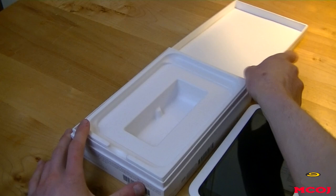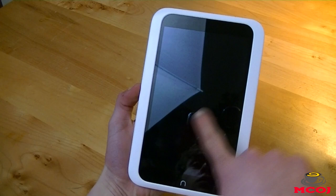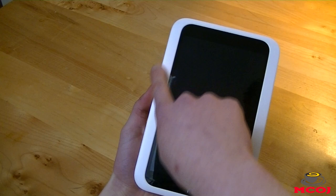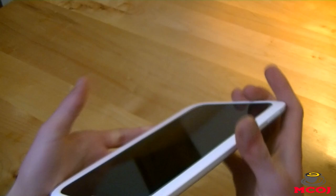The Nook HD has a 7-inch screen with a pixel resolution of 1440x900 with 243 pixels per inch. It's 7.70 by 5 inches by 0.43 inches and weighs 11.11 ounces. On the bottom of the device you've got your physical home button. On the right side you've got your volume rocker, and on the left you've got your power/lock button.